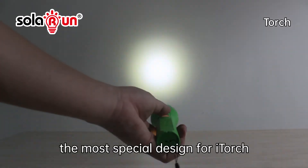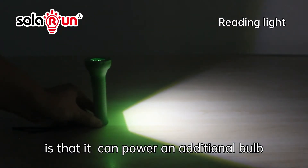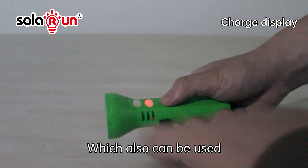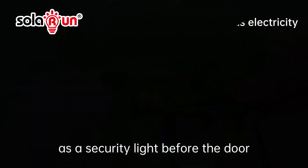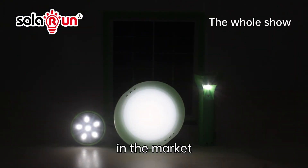What's more, the most special design of Eye Torch is that it can power an additional bulb for extra room lighting, which can also be used as a security light before the door. It is the most cost-effective solar torch in the market.